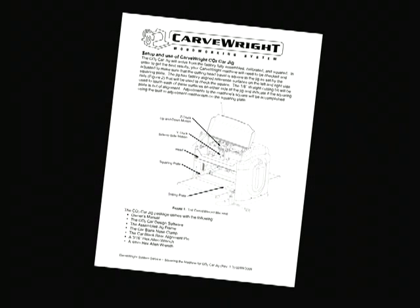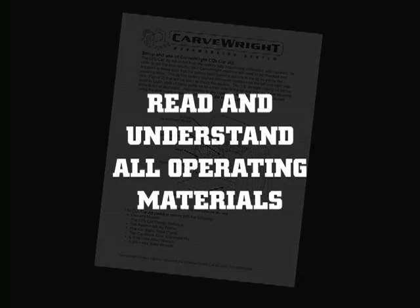The manual on this disk will give you further detailed instruction of the system's operation. Please take the time to read and understand all materials to get the most out of your system.